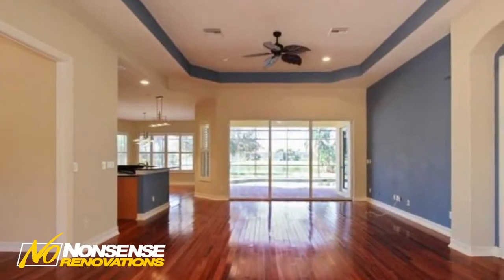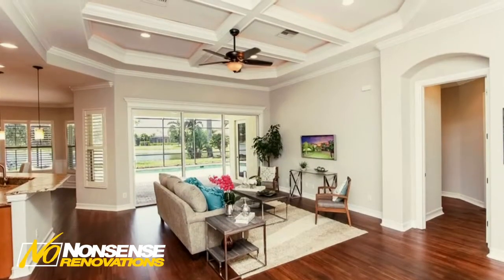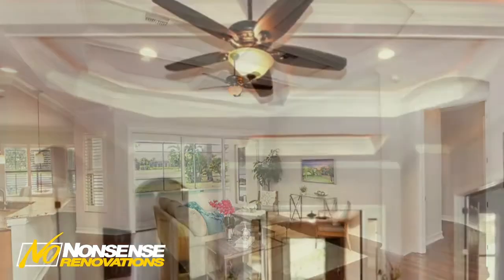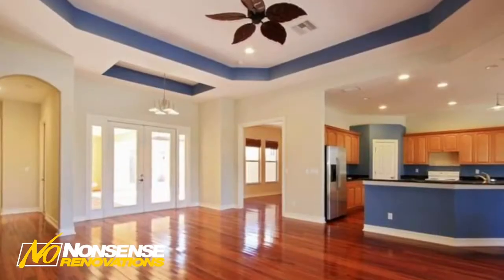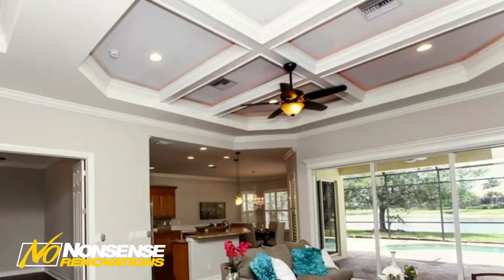I'm in one of our renovations. You can see above me how we took a basic tray ceiling and raised the bar, creating a custom, no-nonsense coffered architectural detailed ceiling with its own separate LED accent lighting and recessed lighting. We gave it all separate electric, so you could just turn on the LED accents and it creates a really cool, high-end mood. You could turn on the LED recessed lighting by itself or run the fan with light.